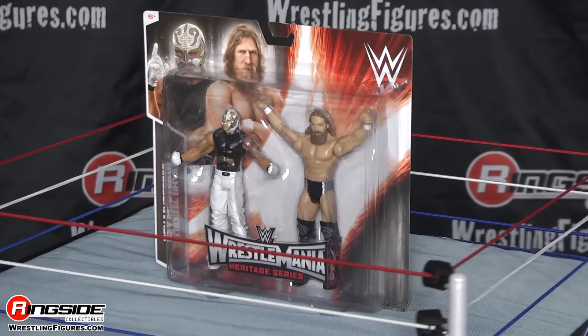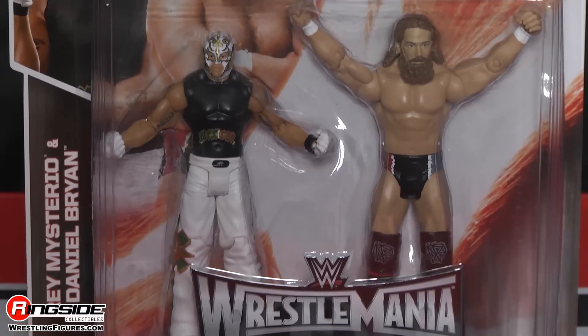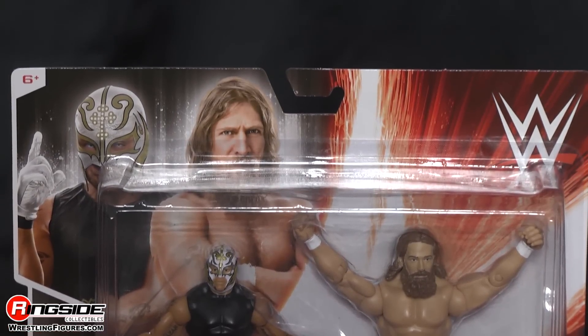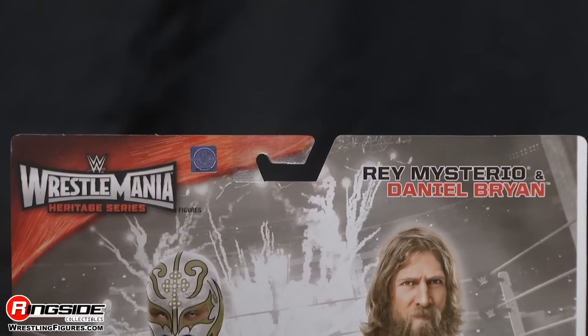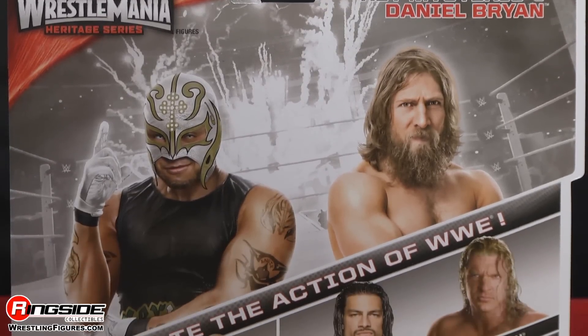Welcome to Ringside Collectibles Figure Insider. And although they may be small guys, this battle pack is humongous. It's Mattel's WWE WrestleMania Heritage Series 31 battle pack featuring Rey Mysterio and the Yes Man, Daniel Bryan.